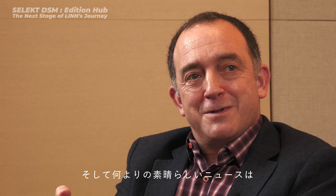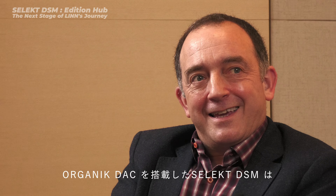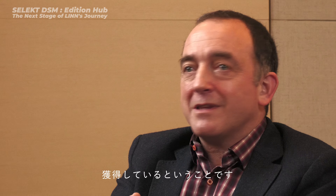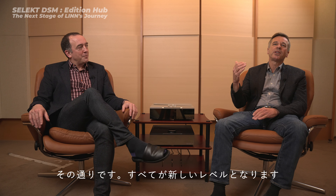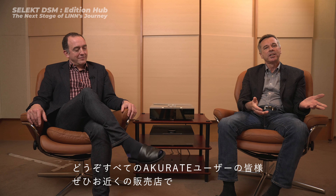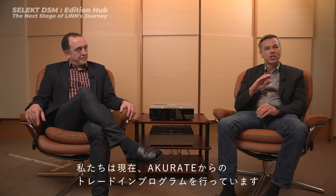Here's the really good news: a Select DSM with Organic sounds much better than even the old Climax DS with Catalyst. It takes it to a whole new level. We'd be delighted to invite all those Accurate owners to go to their local dealer and have a listen to the new Select DSM Edition Hub with Organic. We're running a very generous trade-in program for existing Accurate owners to help them get onto the new platform, and the local dealer will be able to discuss the range of trade-in options available.